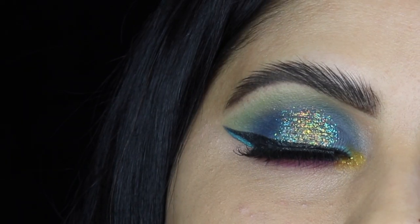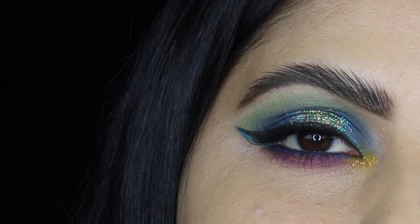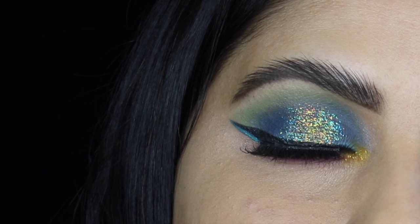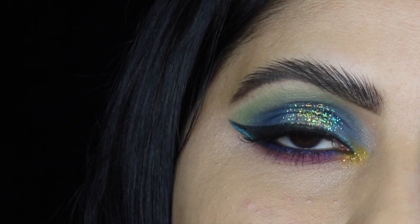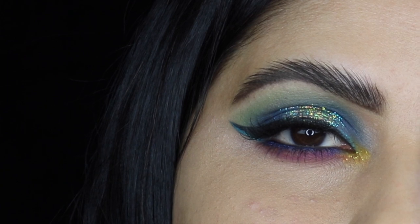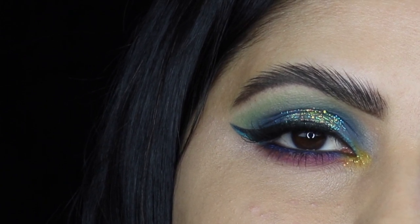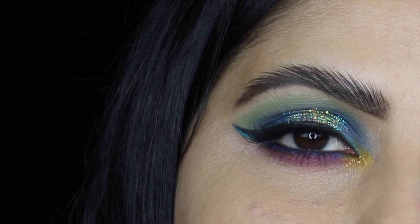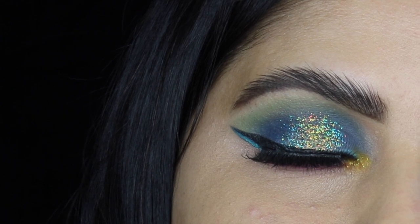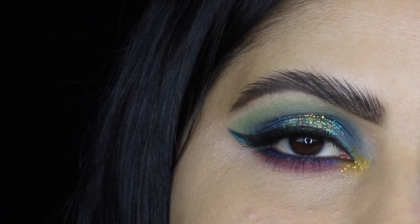Finishing the look with some mascara on my lower lashes — and this is the finished look! This is the very first time I worked with only matte and glitter shadows, because usually with matte shadows we go with shimmer or metallic shadows and then add a touch of glitter. But today I played with only matte and glitter shadows — it was quite a unique experience. As with any of my eyeshadow palette reviews, I always try to use as many shadows as possible, and I used all the matte shadows except the white one, as well as two glitter shadows.